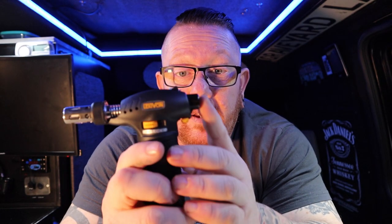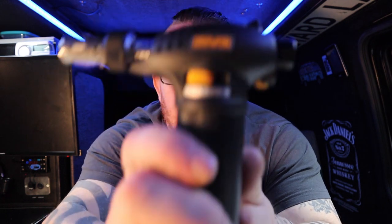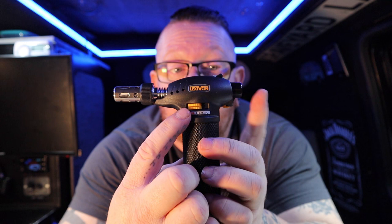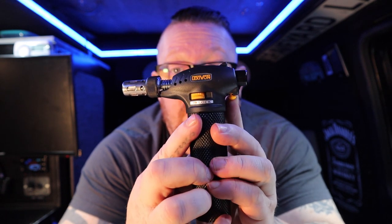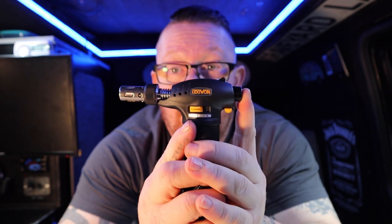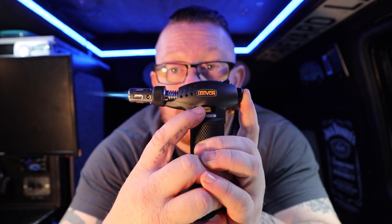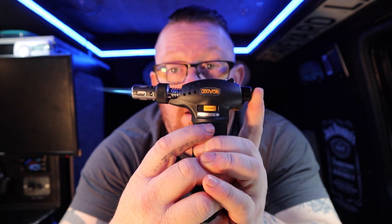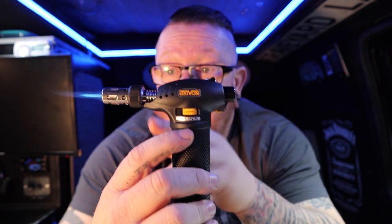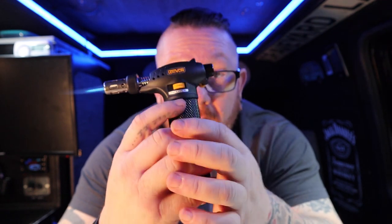Then you can ignite the flame - if you let go, it just stops. So how do you keep it on? Well, on the side there is a lock button. If you push your switch over, ignite it, and then push your switch to lock, you can let go of the back button and you've got a flame.